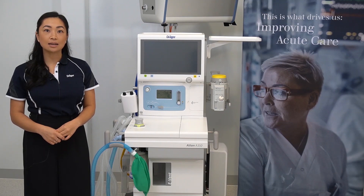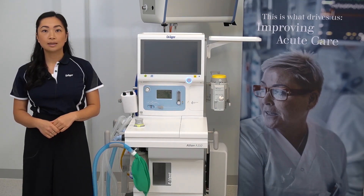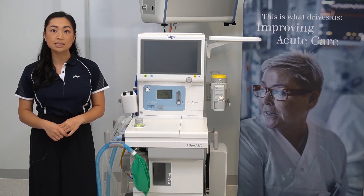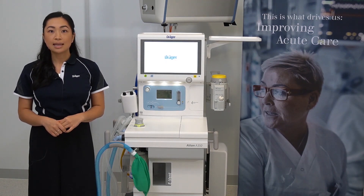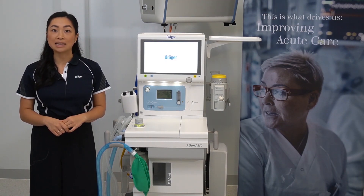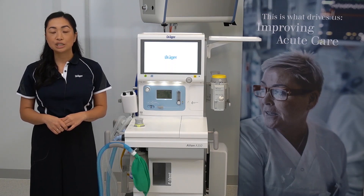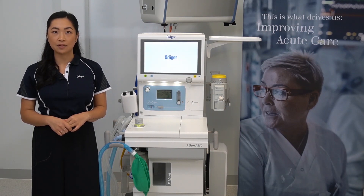To start, turn your device on. A system test will need to be performed every 24 hours or every time the device is turned on. The system test lasts for approximately eight minutes but can be cancelled in the event of an emergency. Just keep in mind you'll need to perform a system test at the next earliest convenience.